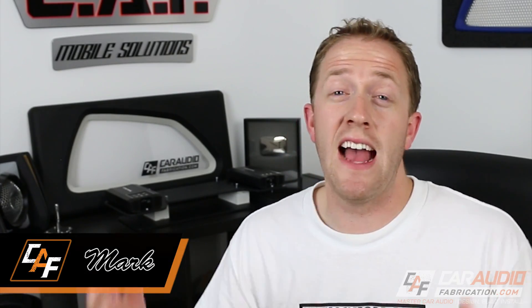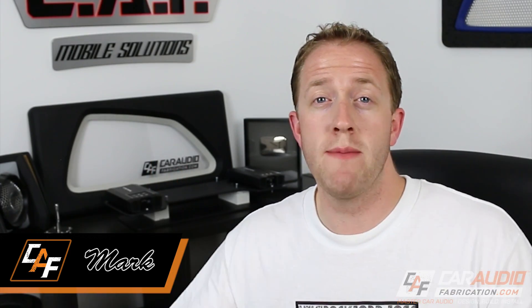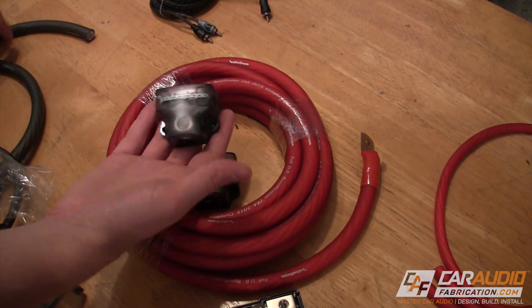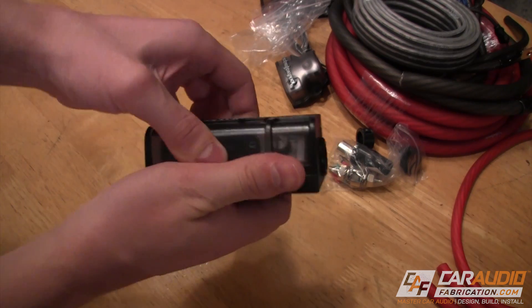A ton of you guys and gals have been asking for an update on the Jeep build. I've been working on finishing up redoing my whole workshop but I'm almost done, so it's time to get on to some builds. Real quick I want to give a big shout out to Rockford Fosgate — thank you to them for sending the product I'm using in this build. I'm going to be using their dual amplifier install kit which comes with all the wire, wire distribution terminals, speaker wire, remote wire, RCAs, and of course the fuse needed for installing a dual amp system. One of the first things we have to do is plan out our wire run, because that helps determine where exactly we should be mounting the fuse.